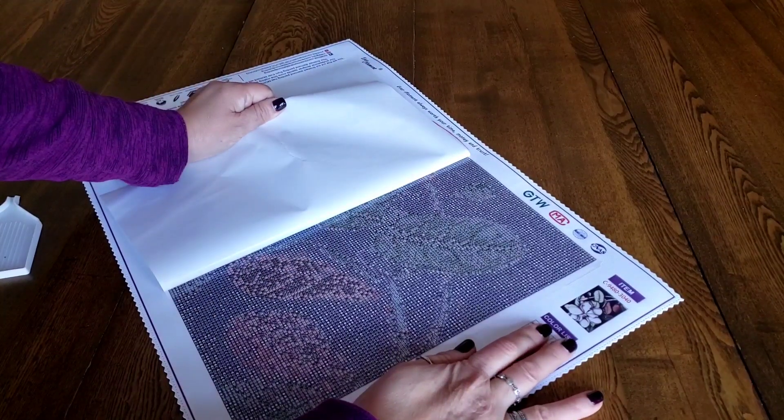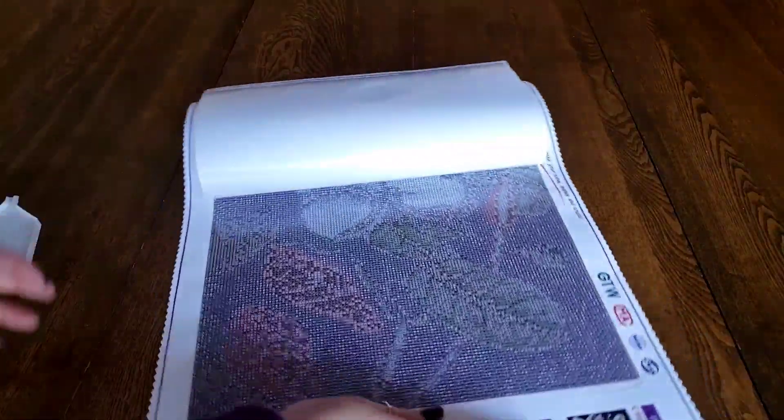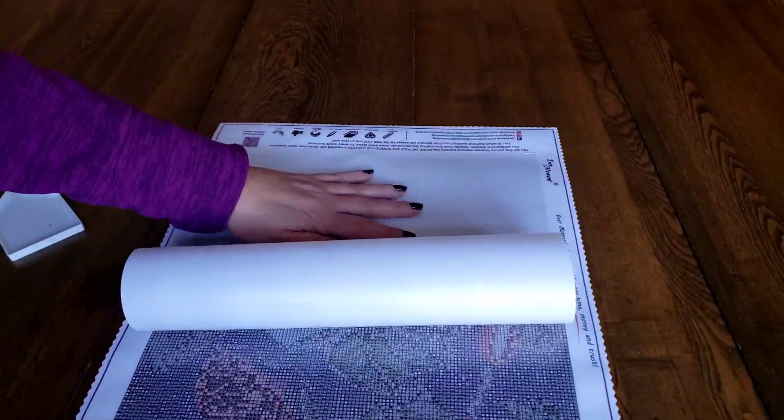Oh wow, is this confetti heavy! Look at even the background — I did not expect this from the background. I haven't opened it all the way up yet, but look at the background. This has got to be the most confetti-heavy image I have ever tried.